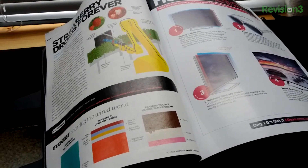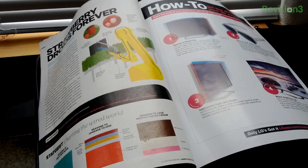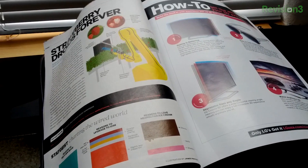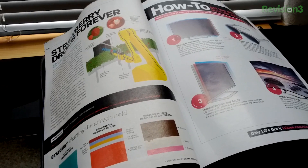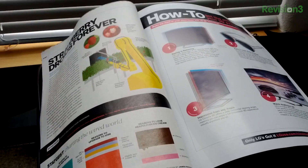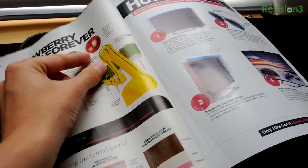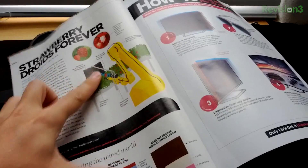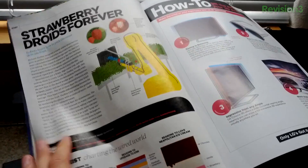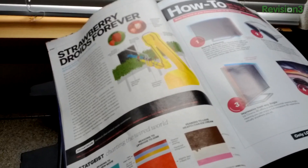There isn't any internet access out here, or at least in the range of the sponsor cabins at Tor Camp, and I've resorted to reading these. I guess they're like paper blogs — it's just like an ordinary blog post, except you can't pinch and zoom or anything, and if you want to comment, you have to mail something.